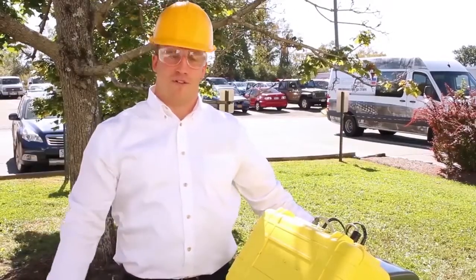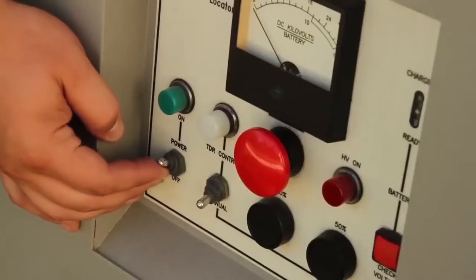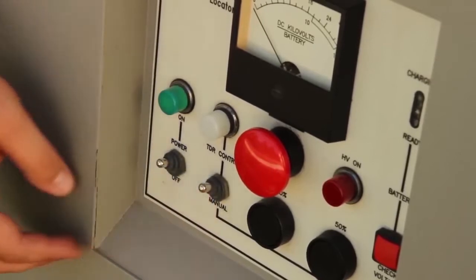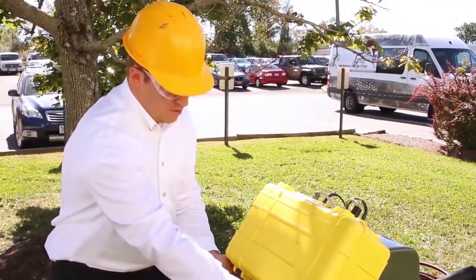Let's start by powering on the 5250. First, let's switch the power on, and next we'll make sure that the unit is in TDR mode, then open up the TDR case and power on the TDR.